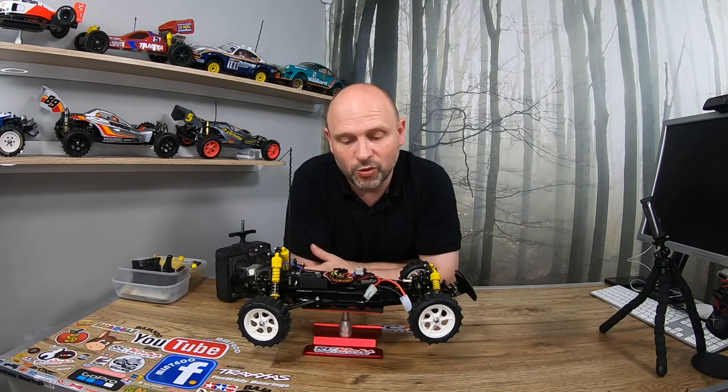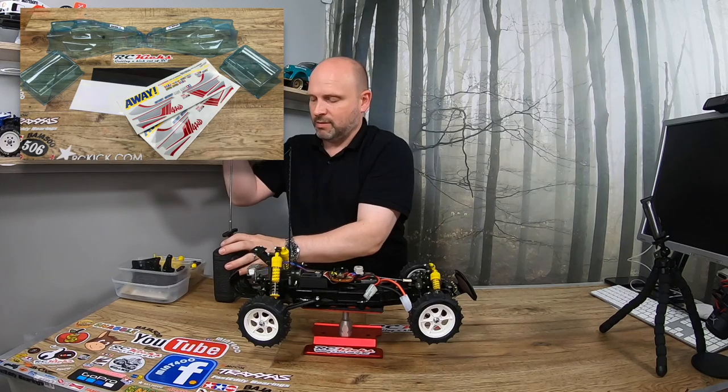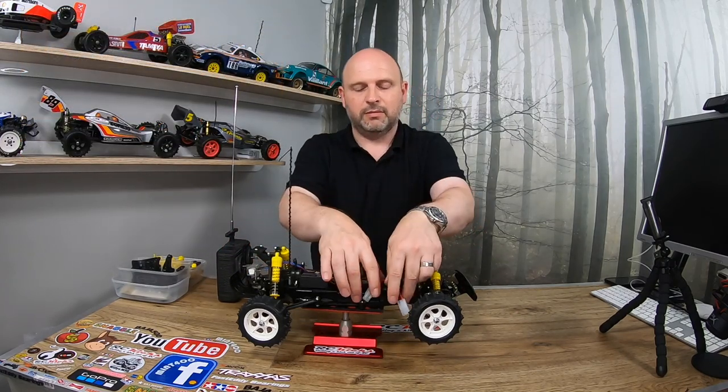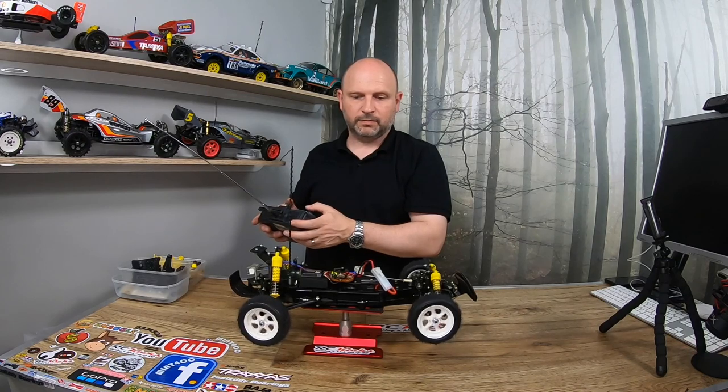Next, after this, is to paint the body, put the stickers on, and it's pretty much finished. So now the car is pretty much fully working again, which is great. Anyway, thanks for watching - please like and subscribe and I will see you on the next one. Thanks very much, bye bye.